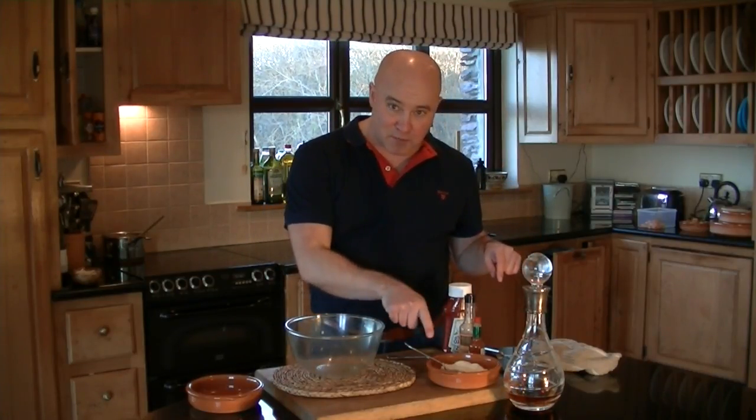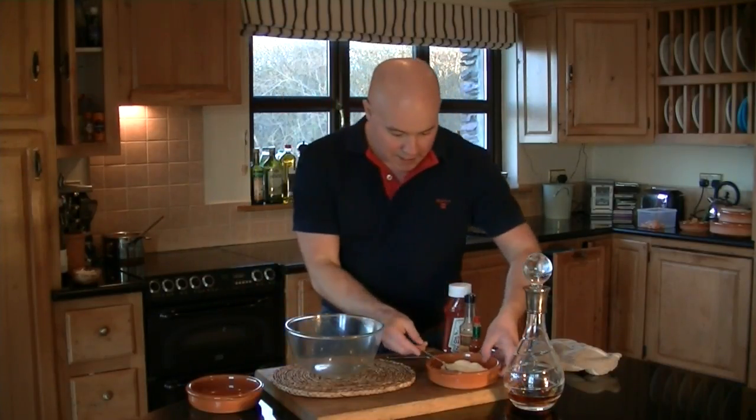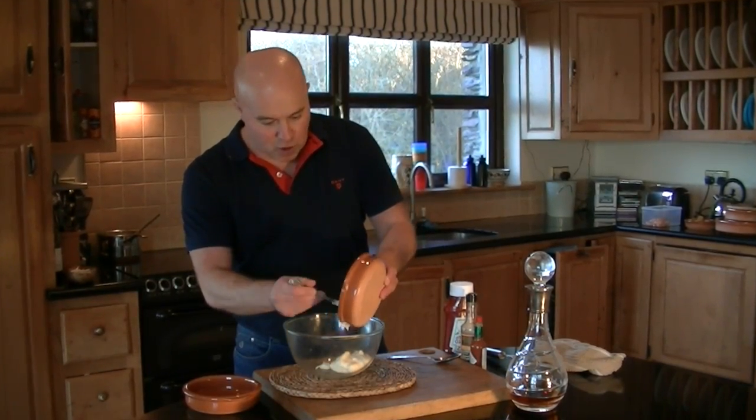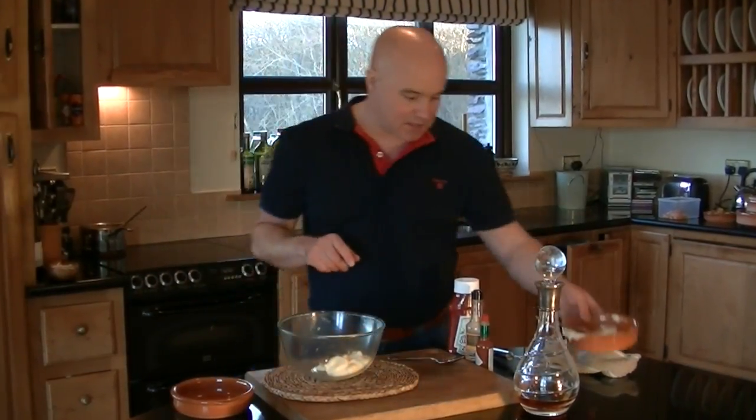Click on this bowl here guys, there's a link - that's the fresh mayonnaise we make, that will show you exactly how to do it. Simple. So let's go - mayonnaise into the bowl. And you're saying Trevo, that is a huge bowl for such a small amount. Correct, because I want you guys to be able to see what I'm doing.